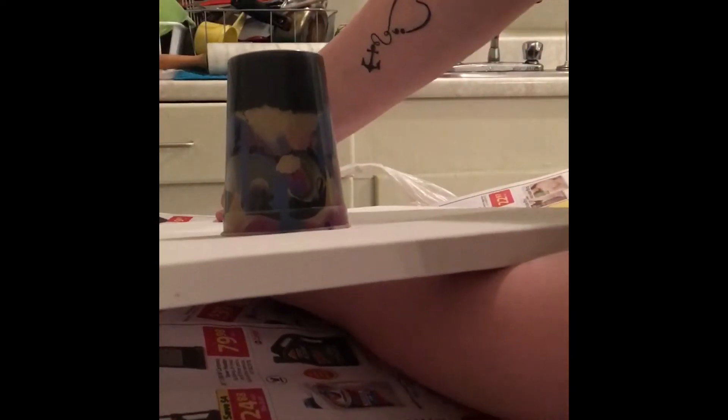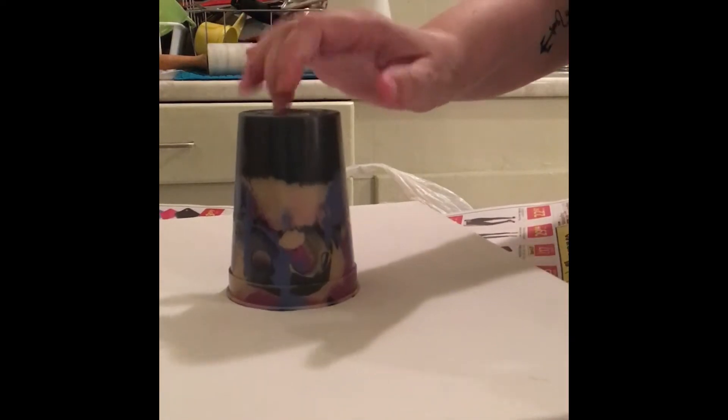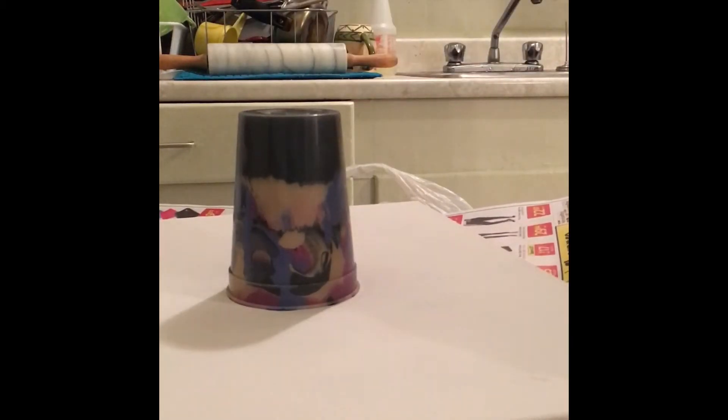Now I gotta try to get my hand out of there, so we just leave it like that for a couple seconds while all this paint comes down to the bottom of the cup.